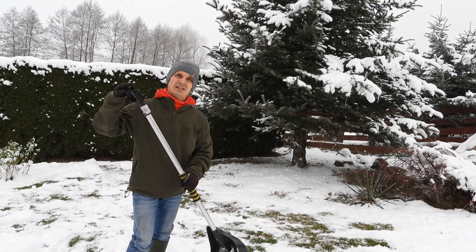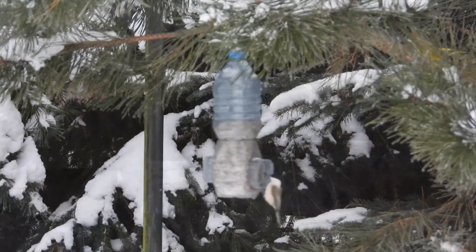No i co, to byłoby tyle na dzisiaj. Trzymajcie się, hej!